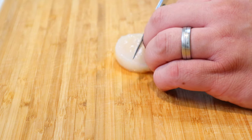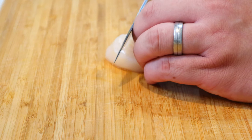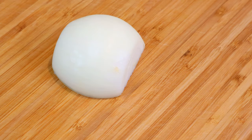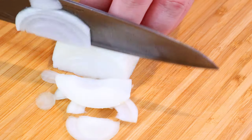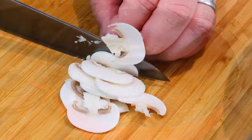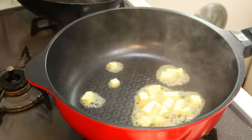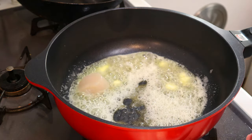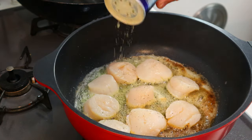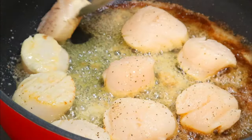Thinly slice one and a half onions, then slice ten champignon mushrooms as well. Once done, melt three knobs of butter in the frying pan, then sear the scallops on medium heat. Sprinkle a bit of ground black pepper. Cook each side for 30 seconds and take them out.